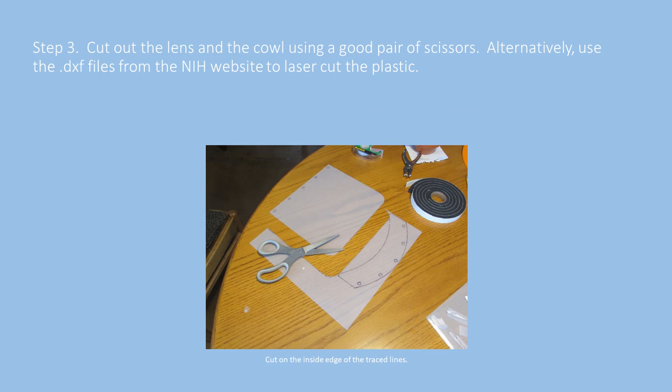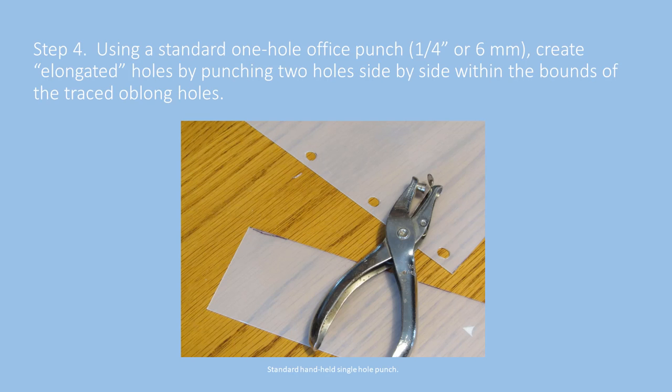Here we are cutting it out with a simple pair of scissors and subsequently punching holes so that they will snap over the tangs on the 3D printed headband assembly. This handheld hole punch, just like you would find in almost any home office, has about a quarter-inch diameter cutting surface. If you punch two holes side by side, you'll get an elongated hole that fits perfectly over the tang.